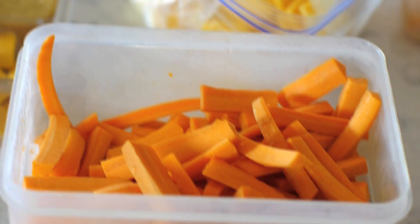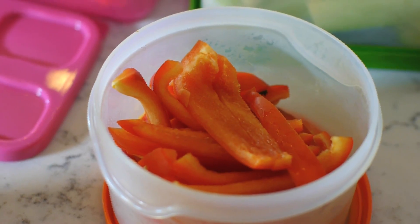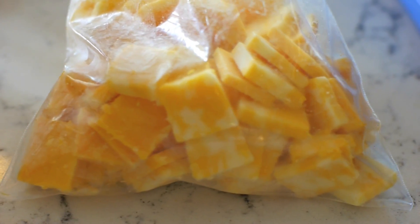My biggest tip, especially if you want to save yourself time, is to prepare everything either on Sunday or pick a day of the week where you're chopping veggies and fruits and getting everything ready.